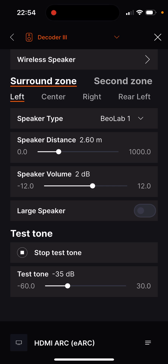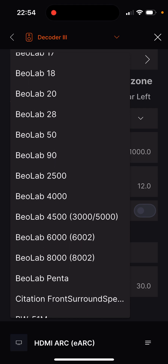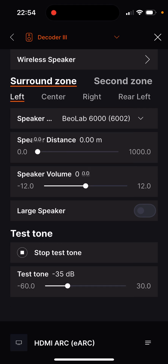The speaker type setting is also made here, where it is determined whether it is a large loudspeaker. If no separate subwoofer is available, the large speaker setting should be activated. The setting is then repeated for all connected speakers.